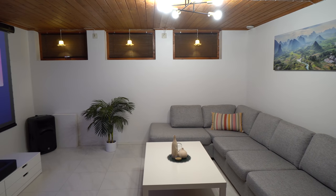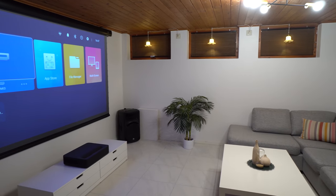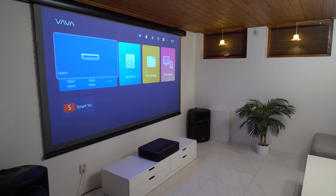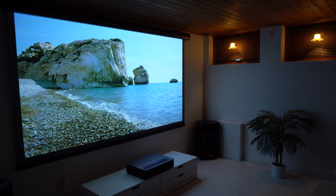Hi guys, Nexia here, back with you another video. Today we have another review for the VAVA 4K Ultra Short Throw Laser Projector. This time it comes in a black color, it supports 3D, and it has a few new features as well.